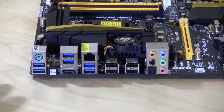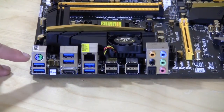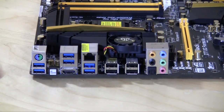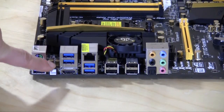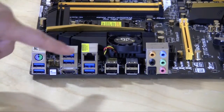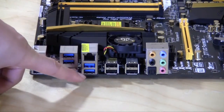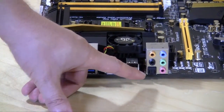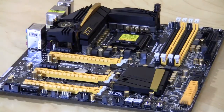On the rear I/O you have a PS/2 combo port, four USB 3.0 ports, a clear CMOS button, an HDMI port, gigabit Ethernet, two more USB 3.0 ports, four USB 2.0 ports, and audio connections. One more thing worth mentioning — there are 15 thermal sensors on this motherboard, so you can track all of that via the BIOS and ASRock's monitoring software.